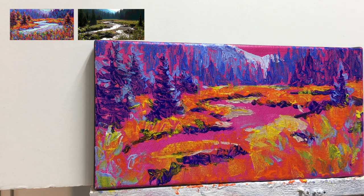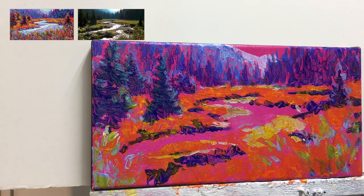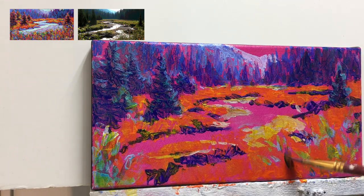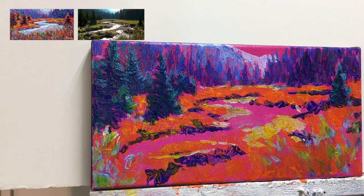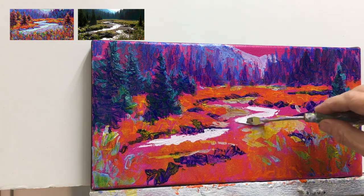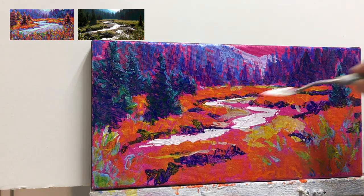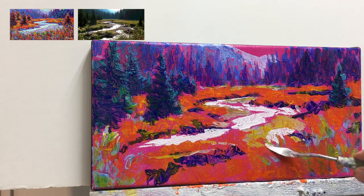To darken the distant trees in the background and the mountains, I've taken the dioxazine purple and glazed over top. I've also put a little bit of this purple glaze on top of the foreground trees as well. This is to show you what taking phthalo green over purple looks like, as well as what phthalo green over the tints of ultramarine blue looks like. Notice how much darker and cooler those trees are starting to get. The water is one of the lightest areas in this painting, so now we have our lightest and darkest areas placed, with lots of our mid-tones.